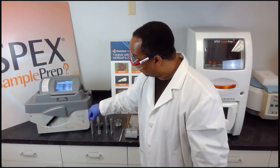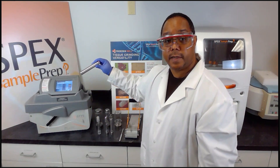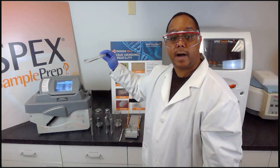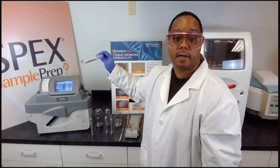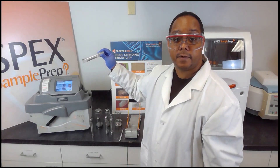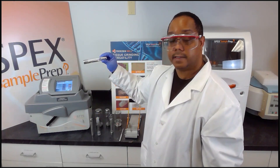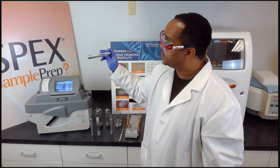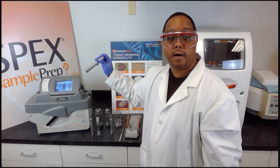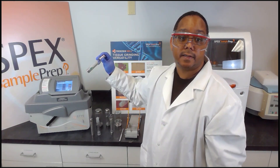The vial types we offer for the 6875 include the all-steel vial, which is made of stainless steel, and the all-polycarbonate vial, which is used in cases where metal analysis or trace metals may impact the sample results. Our standard vial has a stainless steel end plug, a stainless steel impactor, and a polycarbonate casing.